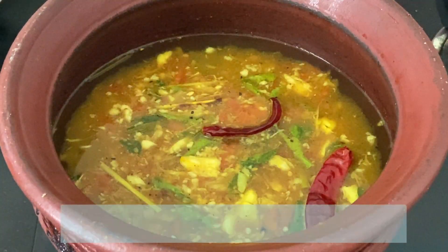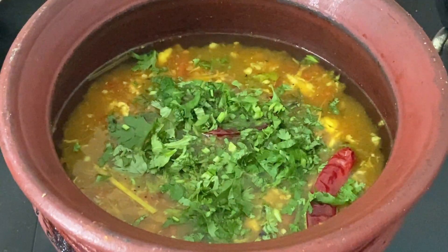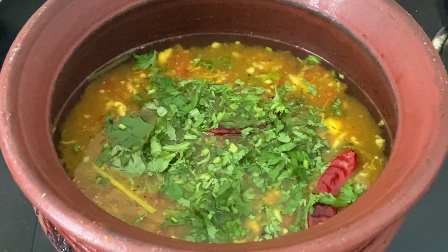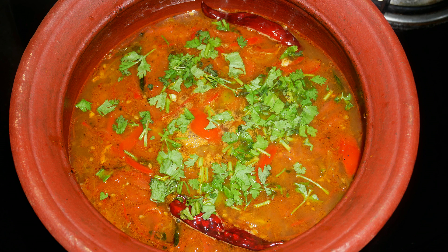Once it starts to boil, sprinkle some chopped coriander leaves and turn off the flame. Our delicious lemongrass ginger rasam is ready. Serve it nice and hot with some steamed rice and enjoy with your family and friends. This is very healthy and definitely an immunity booster, so do try this recipe at home and write back to me your feedback.